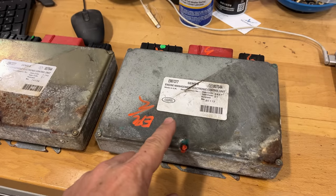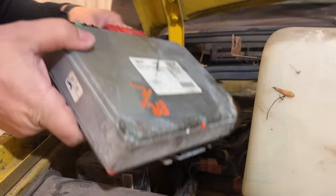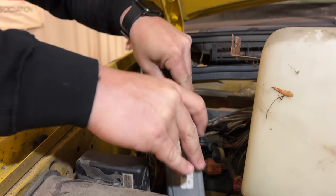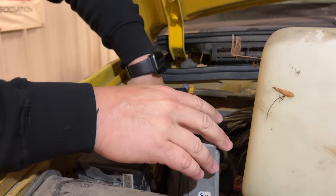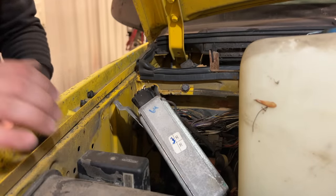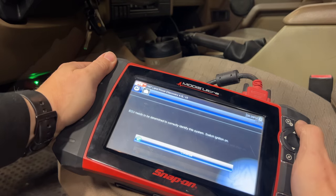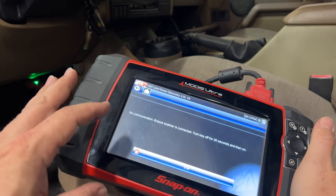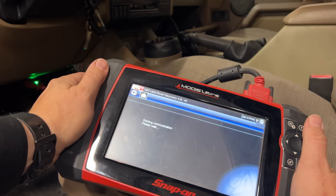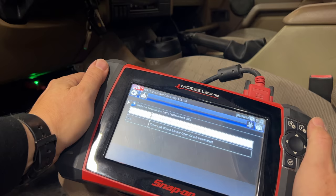Let's connect it up real quick and see if there's any communication with this ECU. I'm just going to temporarily set this in here and connect it up until I know everything is working correctly. All the cables are connected — let's try this again. We have the ignition on again, we want to connect to the engine — we still can't communicate with the engine. Now I'm thinking that we definitely have a wiring issue. Let's make sure that we can still connect to the anti-lock brake computer, and we still can.